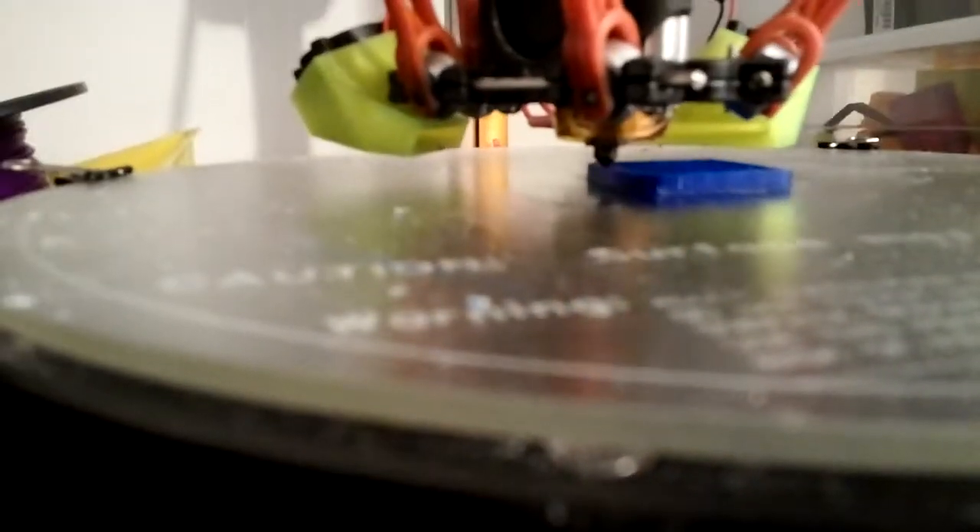Hey guys, it's an update. I finally got my 40 watt 12-volt cartridge in from Maker Farm and it's a single cartridge setup, so obviously you don't need two.